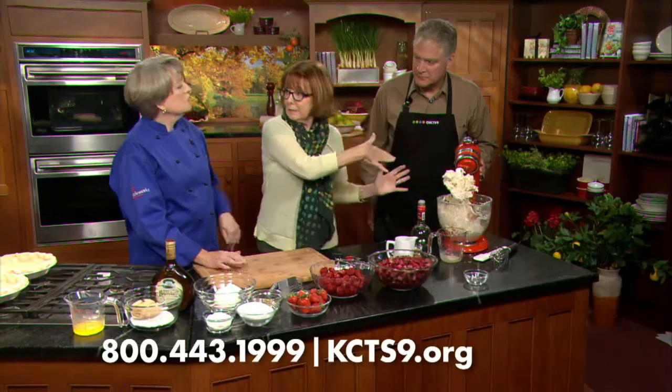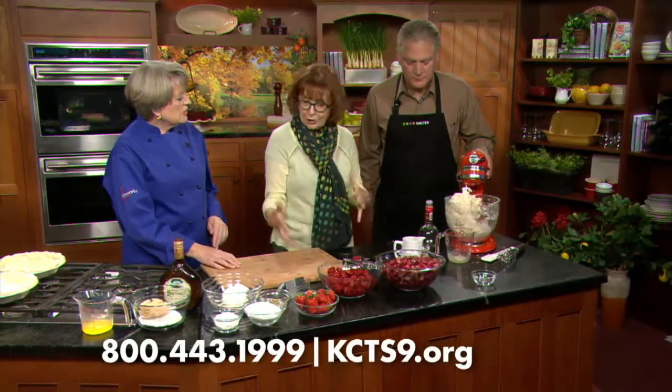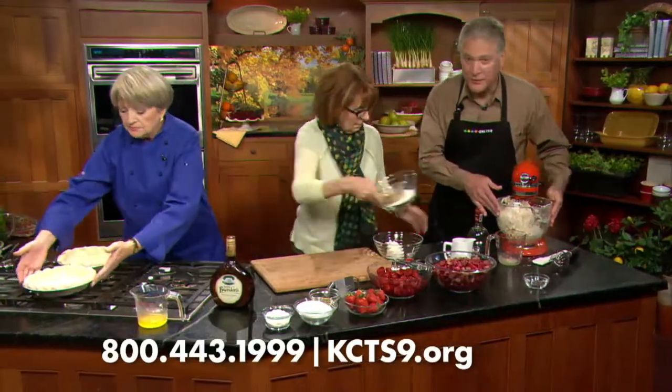Normally what I would do is take this out, put it into parchment and into the fridge. So we're ready to go. Now we're going to pretend that you've done that because I do have some pie crust ready to go. I can really smell the vinegar.